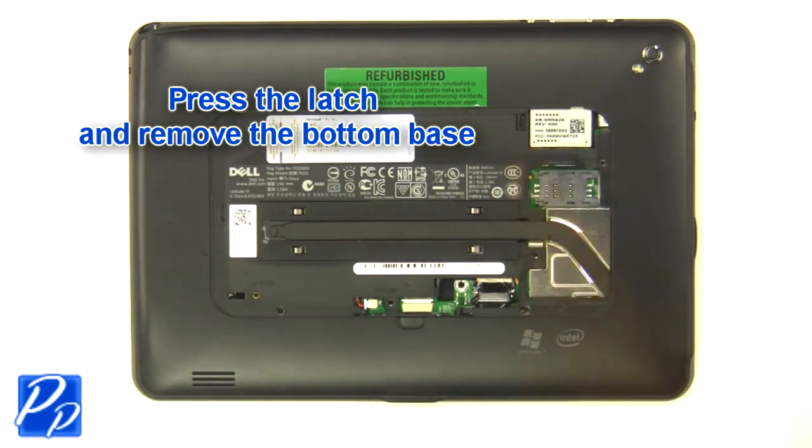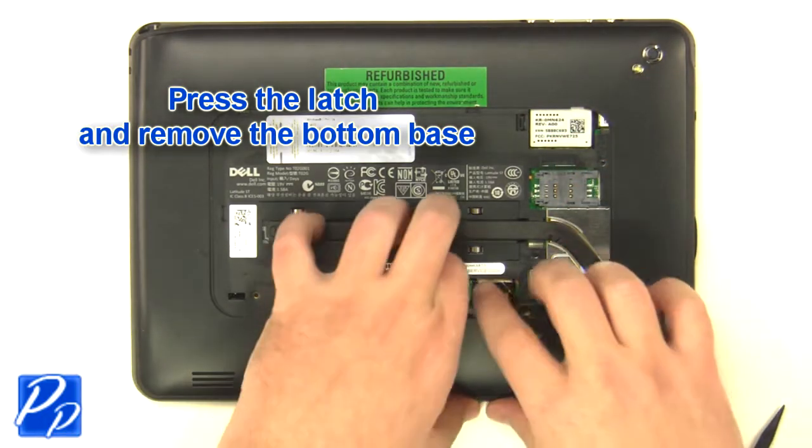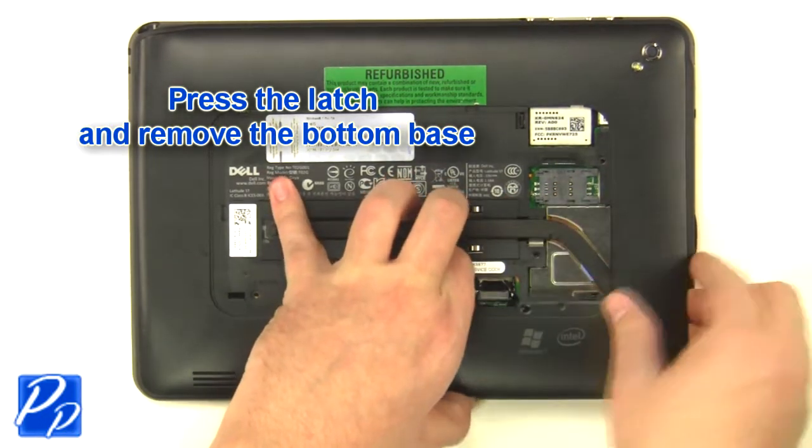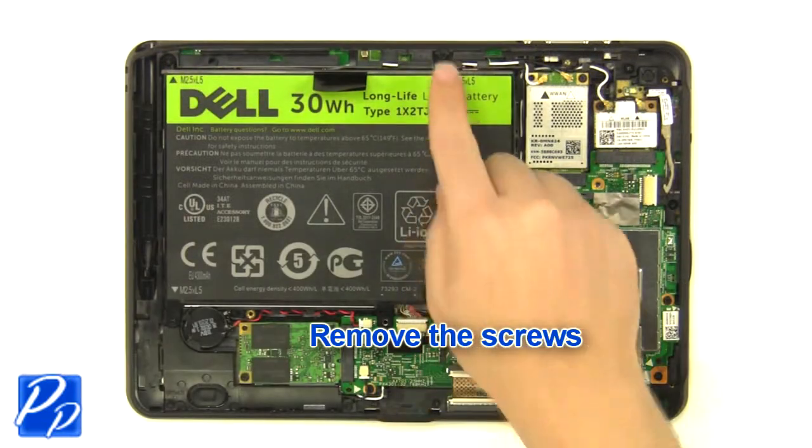Press the latch and remove the bottom base. Remove the screws.